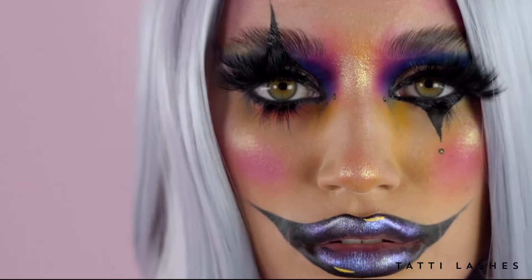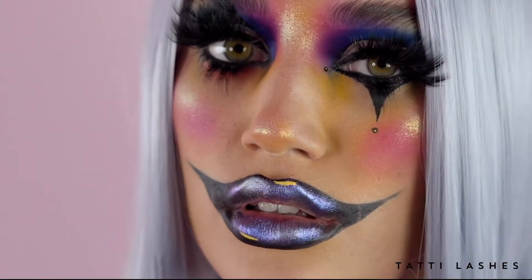Hello guys, it's me, my mama Richel, and I'm here at Tattie Lashes today to create some Halloween looks. This being one of them, a very glam, scary, colourful clown.